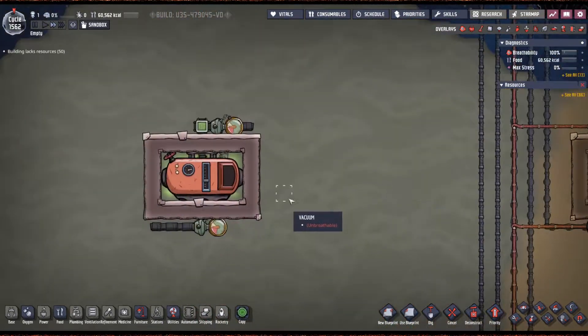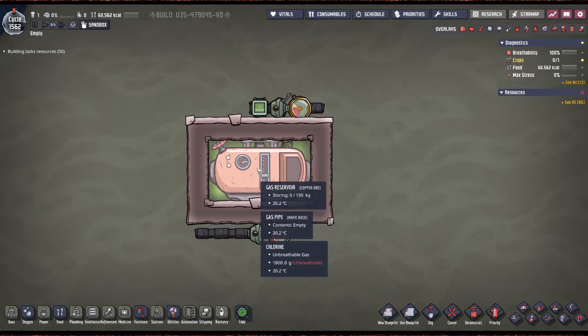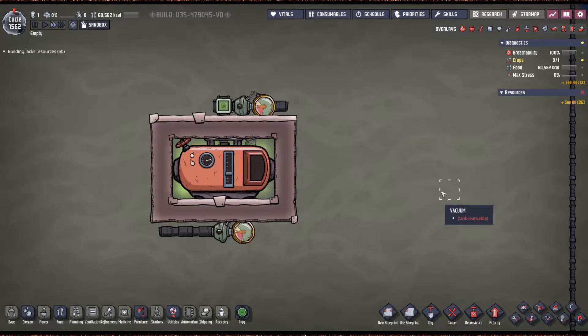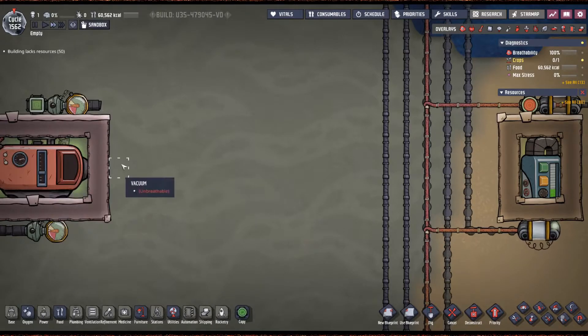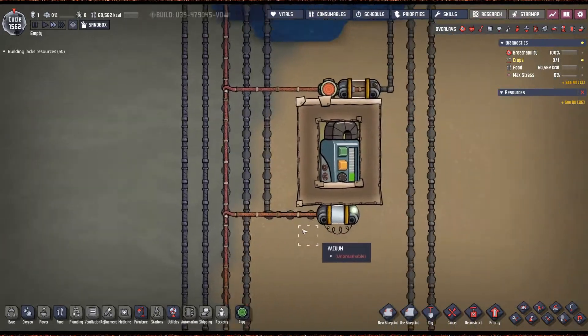This also works for gas. Here is an example of a gas version. Almost never do you need a gas version — if you have slime lung, just purify the polluted oxygen into oxygen and your slime lung will die off. If you've got zombie spores, you've got a whole other host of problems, but this would work for that. Everything else doesn't cause a problem in gas — food poisoning in gas doesn't matter since duplicants have to eat food poisoning to have a chance to catch it.